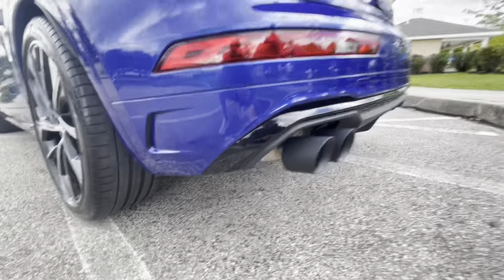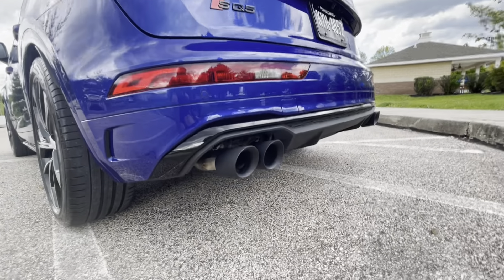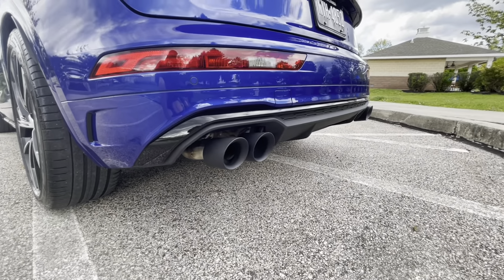Came out pretty good. I like how they look. I'll make a little reel of each angle so you guys can see it and let me know what you think.